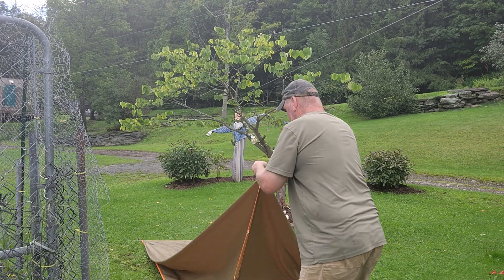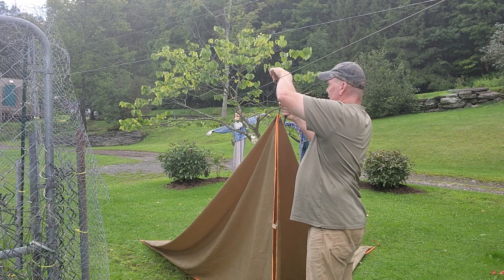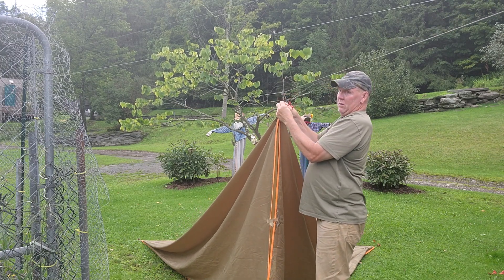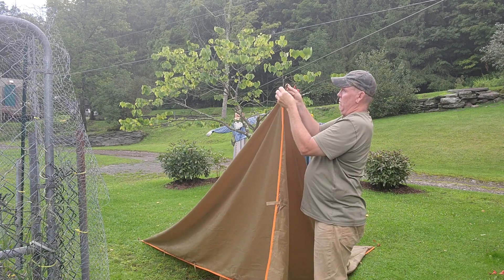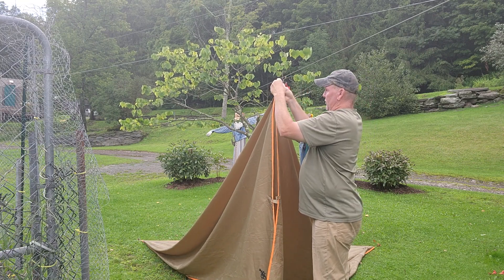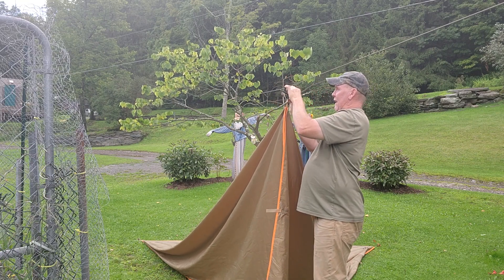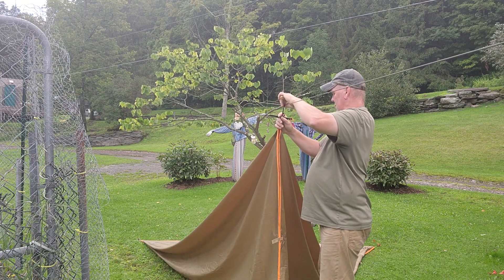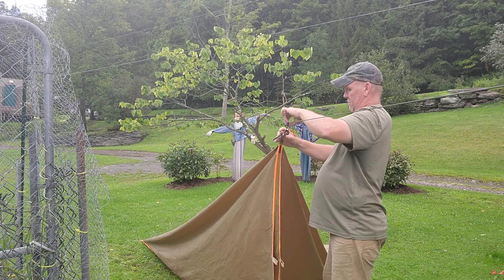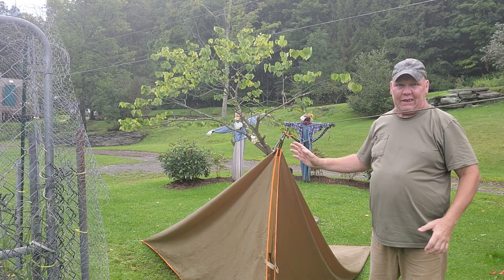I already have this snaked down — this corner and that corner. I'm going to come over here, grab this, and scoop it over here. I'll put that perfect loop through that loop and then move it down a little bit more. Go ahead and toggle it, tighten it up. I'll bring you in closer as I get this set up.